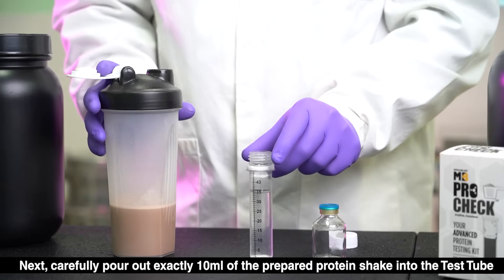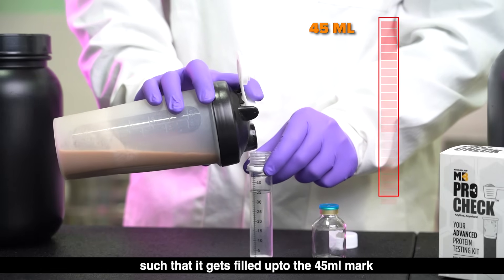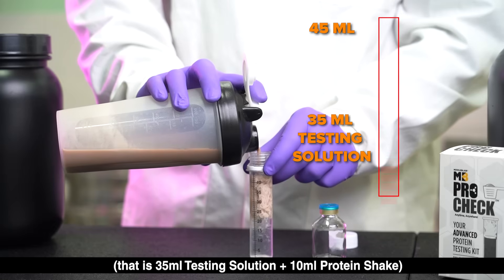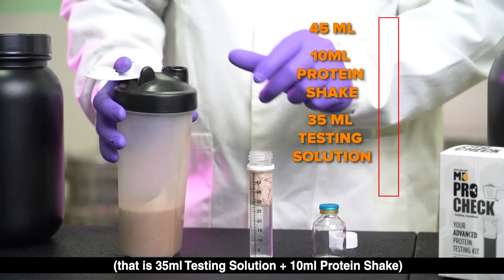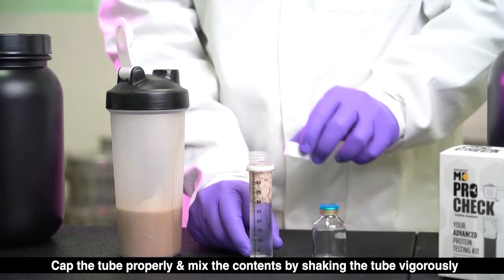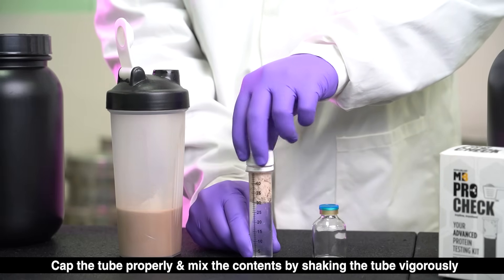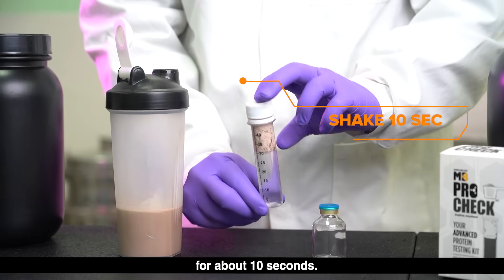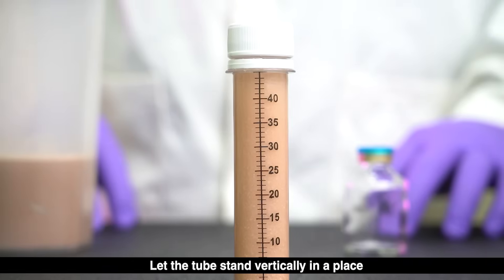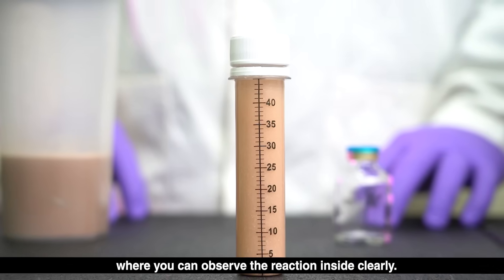Pour the shake into the test tube such that it gets filled up to the 45 ml mark — that is, 35 ml testing solution plus 10 ml protein shake. Cap the tube properly and mix the contents by shaking the tube vigorously for about 10 seconds. Let the tube stand vertically in a place where you can observe the reaction inside clearly.